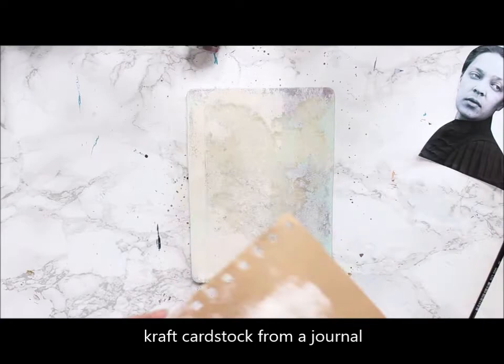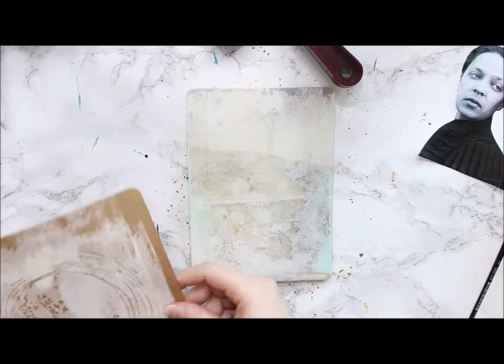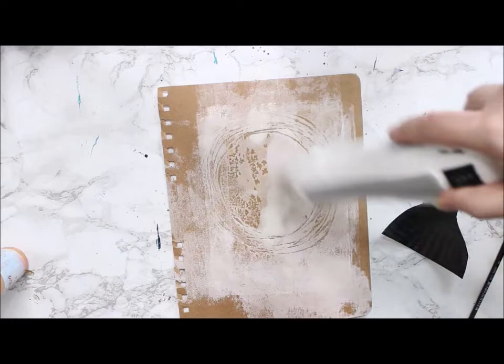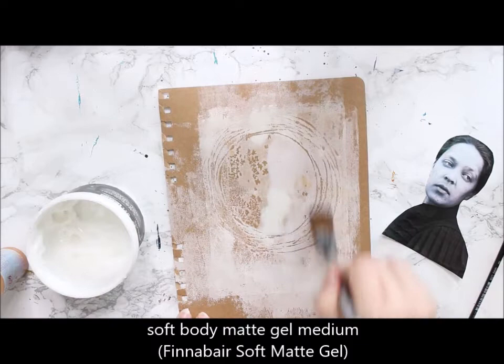I'm mimicking that by using a gel printing plate. I'm layering some neutral acrylic colors on top and then using the end of a paintbrush to make the markings, and then pulling the print. I'm covering more or less the whole background using the same color scheme.